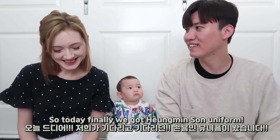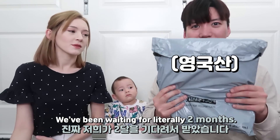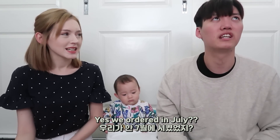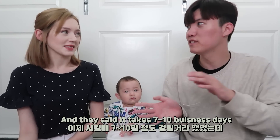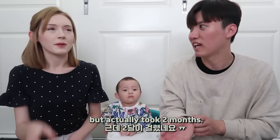So today, finally, we got a new uniform. We've been waiting for a later ride, like two months. Yes, we ordered in July, like the 13th, something around there. And then they said it takes seven to ten business days, but actually it took too much longer.